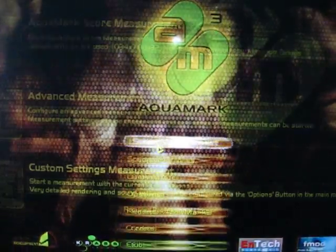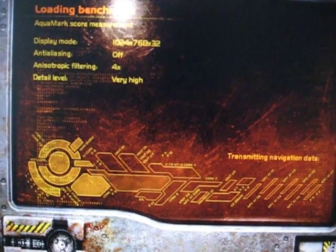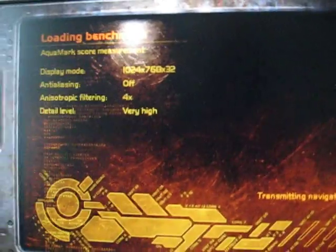You could probably build a computer like this today for 300 bucks. The strong point on this computer is the two BFGs in SLI and the overclocked processor. The HyperX RAM 3500 was great RAM in the day.